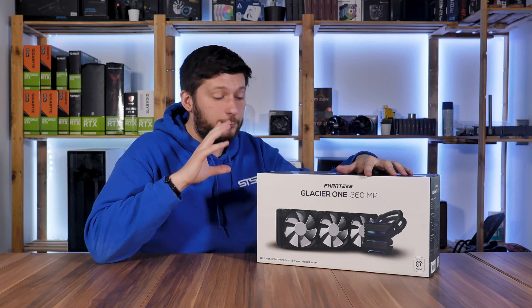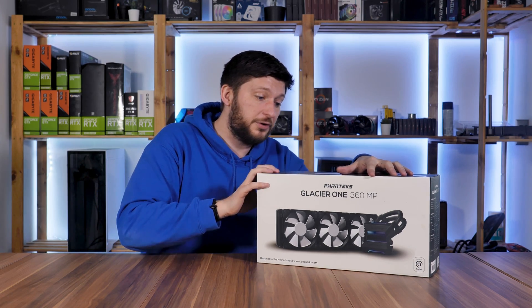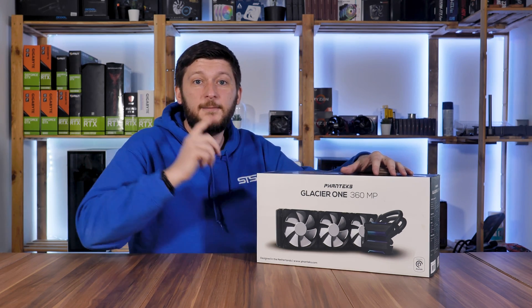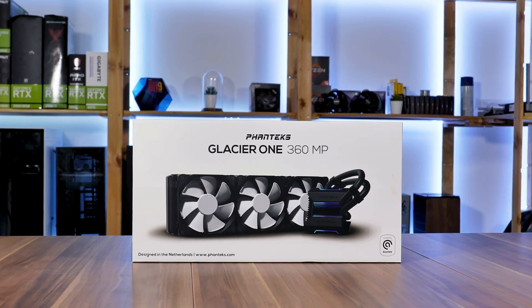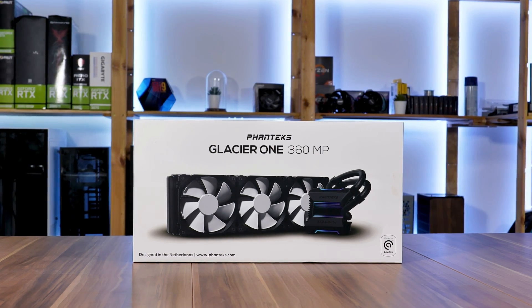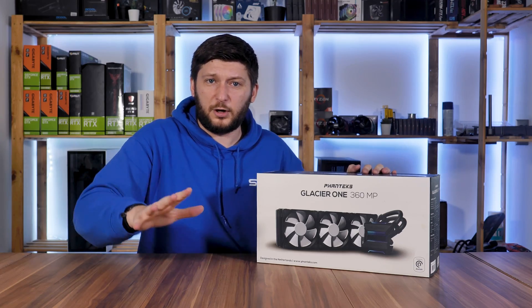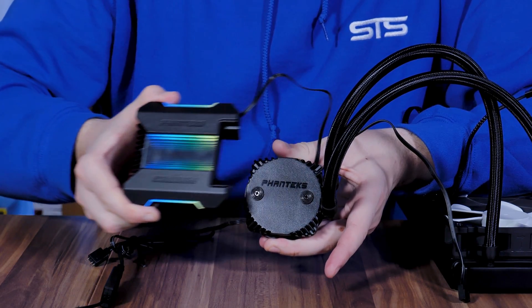Today might be the day that we finally have a good working 360 millimeter all-in-one liquid cooler on our hands. Meet the one and only Phanteks Glacier One 360 MP. It has fans, a radiator, tubes — everything an all-in-one should have — but it can also do this.